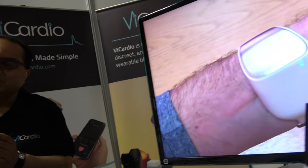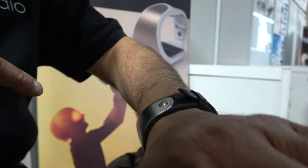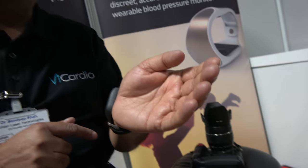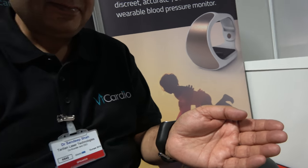It's a small biosensor within a watch framework, and you can see it there. It's very comfortable — putting no pressure at all. The technology works on a continuous basis with no energy entering the body, no need for any compression, and absolutely no calibration either. It's actually even more comfortable than a regular watch.